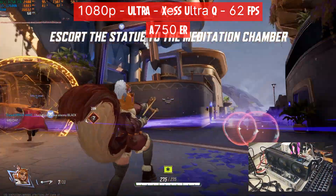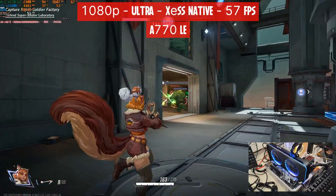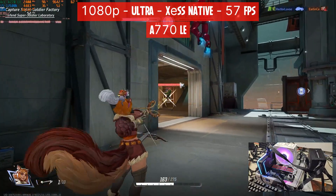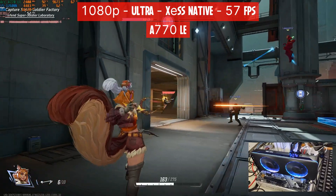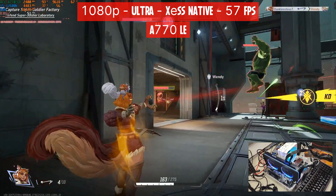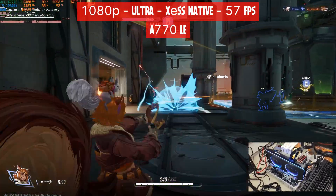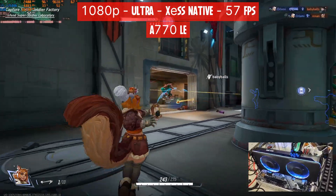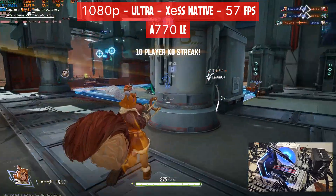Not sure why I cannot use the entire power of the GPU to get more FPS. Next up we have the Arc A770 LE, still testing at 1080p but now at ultra settings and XeSS native. I get a similar result as the A750 at native, around 57 FPS for this map. GPU utilization is still hovering in the mid-90s, but this time we're using 9.6GB of VRAM. Since this card is a 1440p GPU, at 1080p you're better off paying less for the A750.